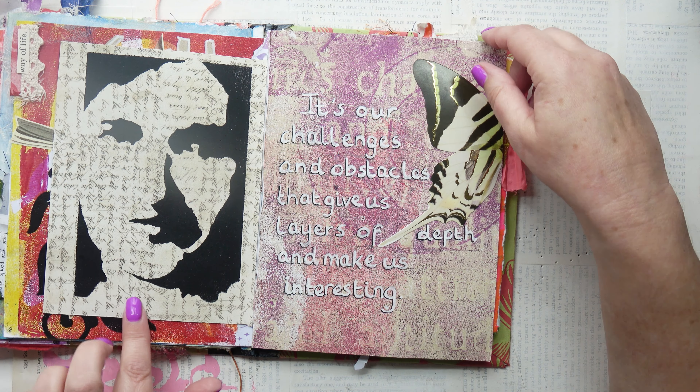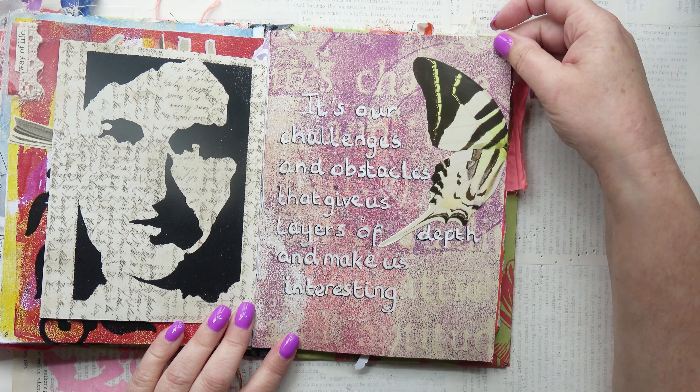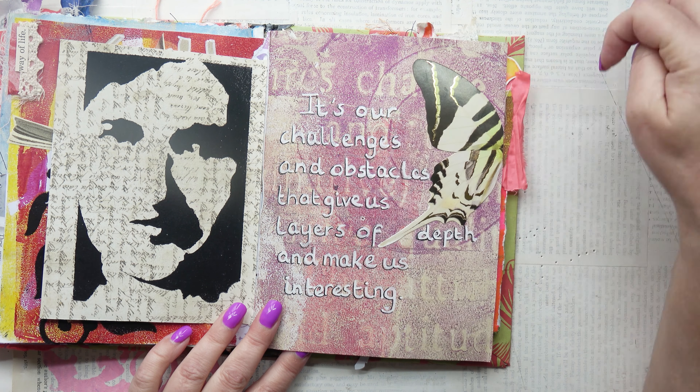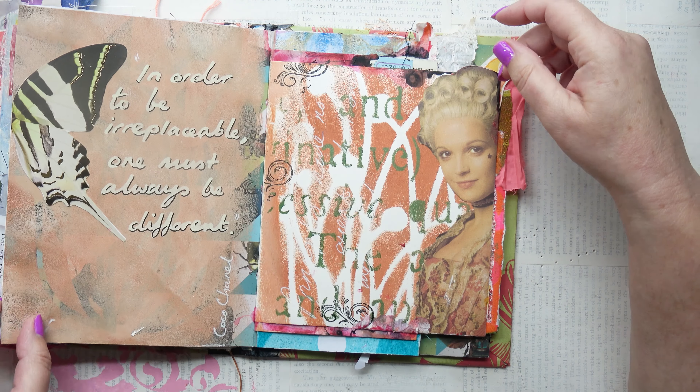That was me trying out one of my stencils — one of my face stencils. And then I put a butterfly there. All these colours sort of go together quite well I think. And it says: 'It's our challenges and obstacles that give us layers of depth and make us interesting.' I like that.